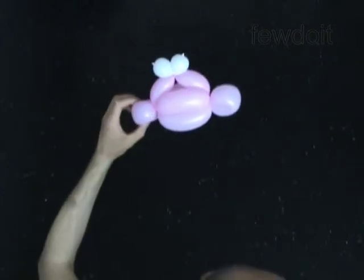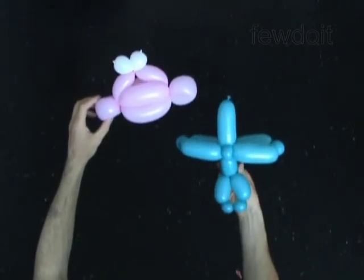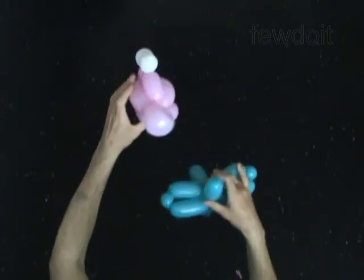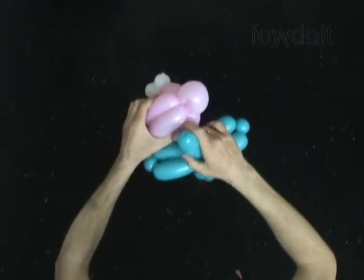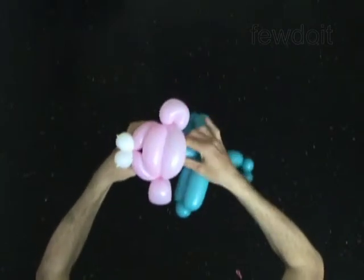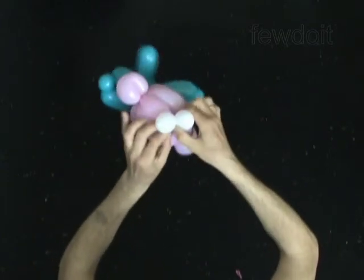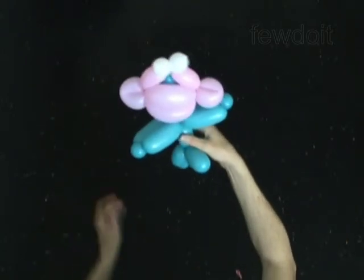I have already prepared the body. Split the head bubbles apart and fold the neck bubble between them all the way up to the eye bubbles. Tie the nozzle of the body balloon between the sixth and the seventh bubbles of the head.